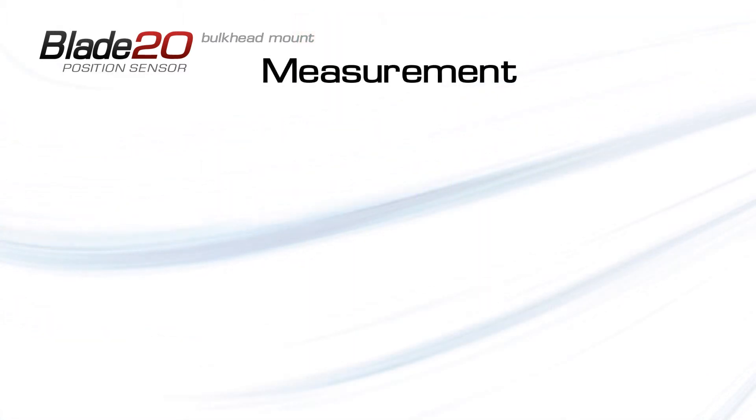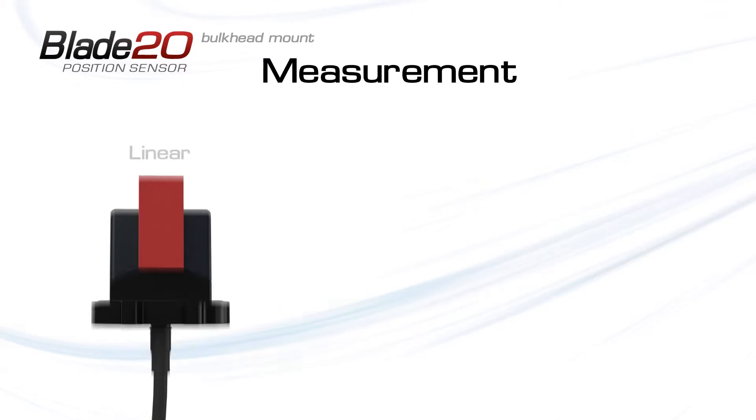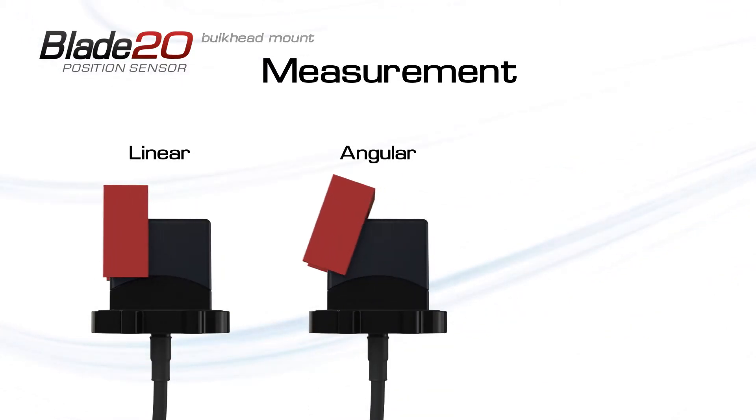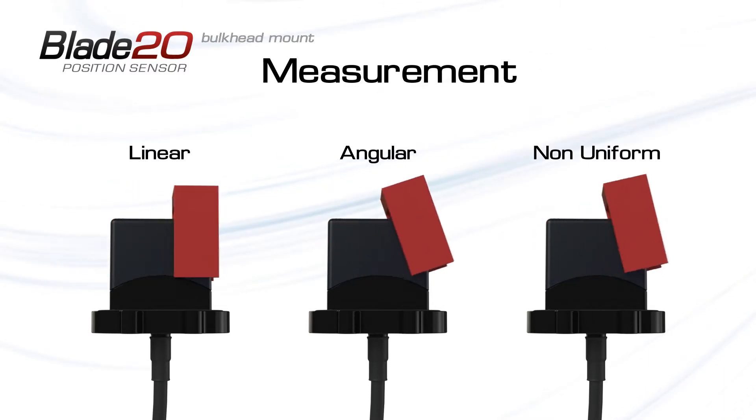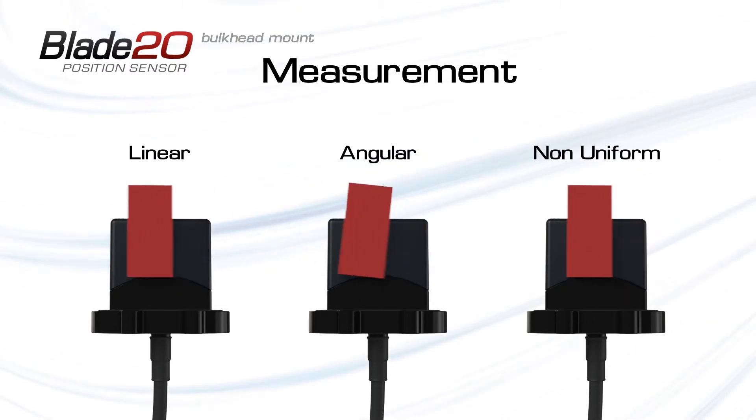This measurement principle allows the Blade 20 to be used for linear, angular, and non-uniform position measurement, with no inherent mechanical limit or need for mechanical control.